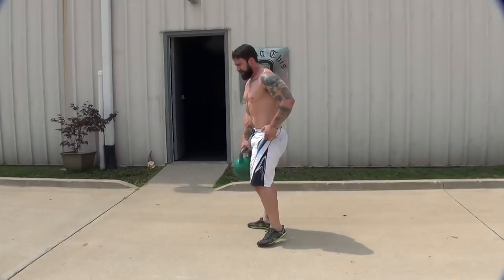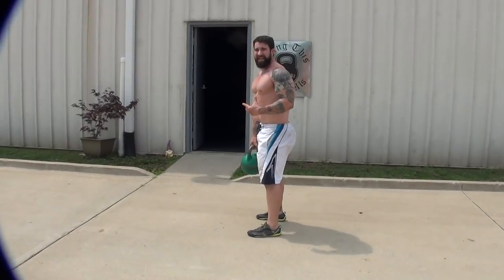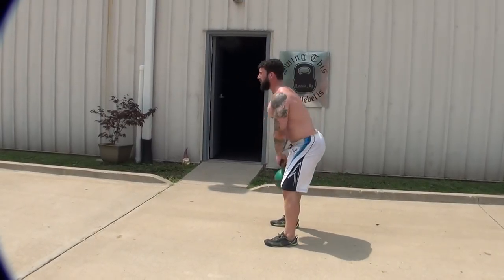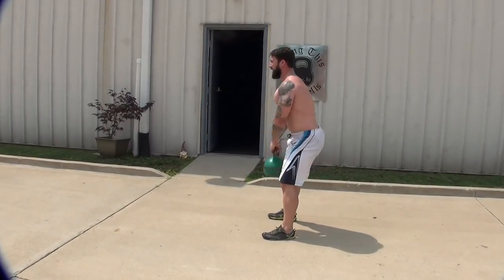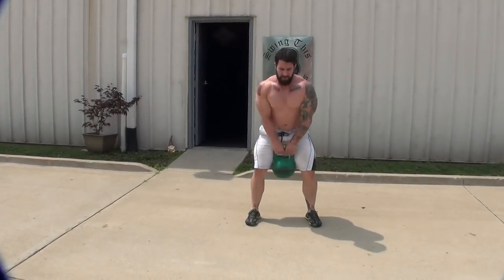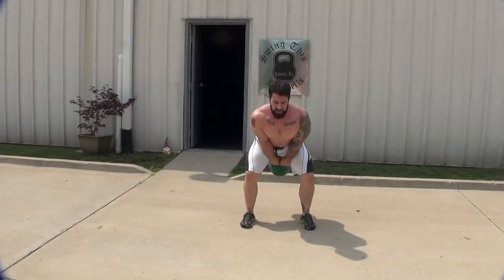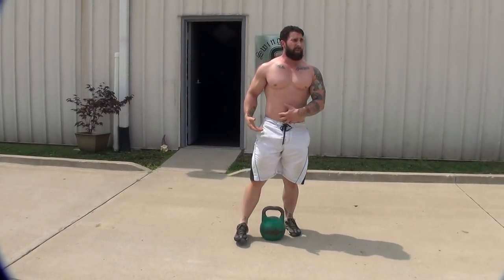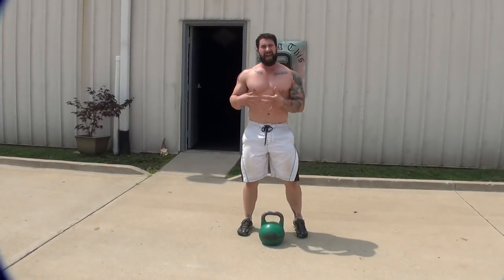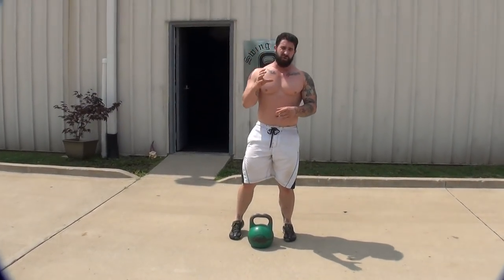Lower back bracing — how do you do that? The same way you do it for deadlifting and squatting. You tighten up your torso, tighten up the abs, everything around your spine. Stabilize the vertebrae in a nice neutral spine.